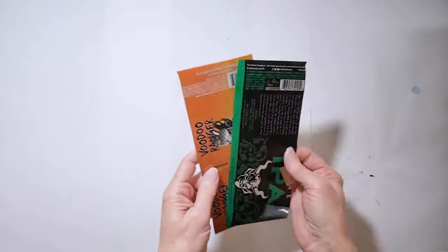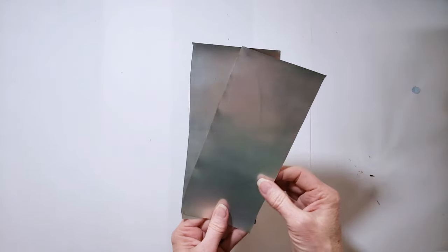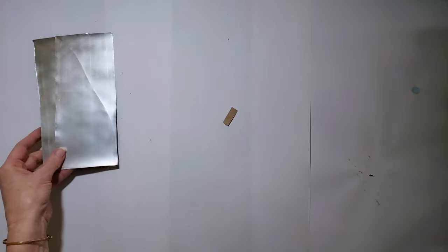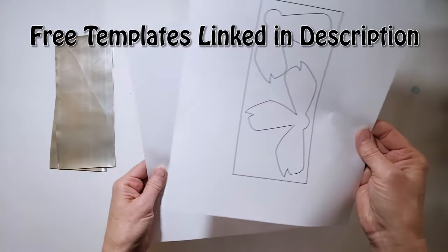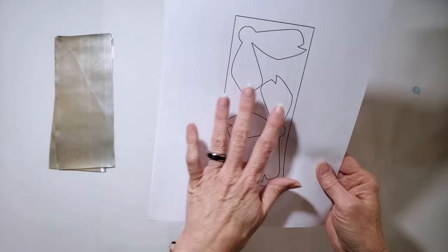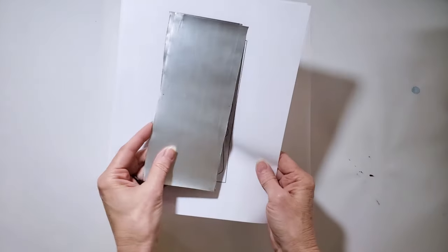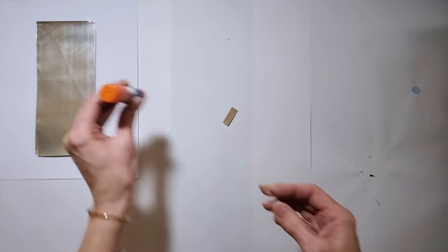For today's video, we're going to be starting with flattened aluminum sheets. You're going to need two flattened sheets for each tulip. I'm going to be making about nine or ten tulips. You also need the templates, which will be linked in the description — a tulip shape and a leaf shape. I have these in SVG format for a Cricut, and also a PDF version so you can cut them by hand.